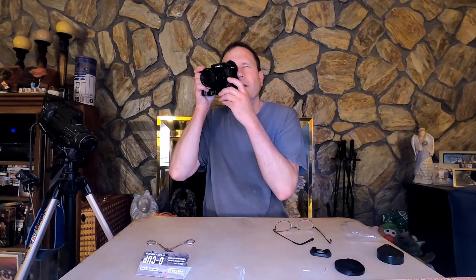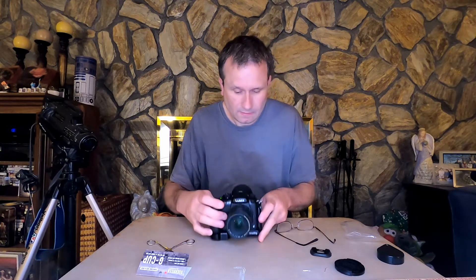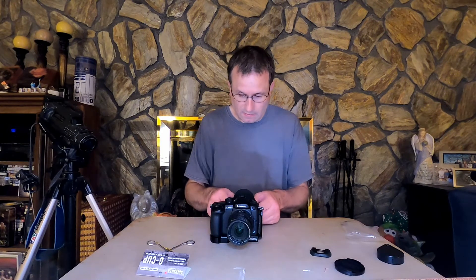It does block out all the light. It does work. The product, I would say, was good — I would approve it. It does add a third point of contact, it does block out all the light, and it does make things a little bit better.